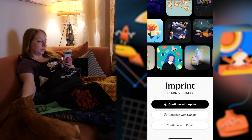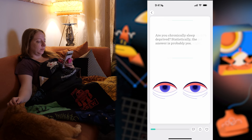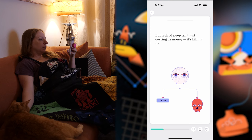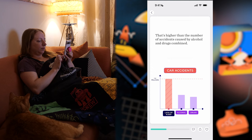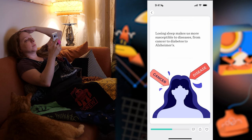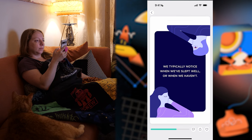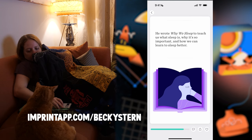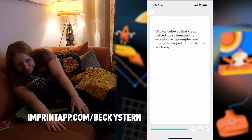This portion of the video is sponsored by Imprint — a visual learning app with engaging interactive lessons on all sorts of topics. The guides and courses are broken down into two-minute lessons that make an excellent alternative to doom scrolling. I identify as a visual and experiential learner and Imprint's animated explanations really help me stay engaged and understand complex concepts quickly. There's something for everyone from psychology and philosophy to tech, science, finance, health, history, and more. Imprint has over 30,000 five-star reviews. Try it for free — the first 200 of you to use my link will also get 20% off your annual membership at imprintapp.com/BeckyStern.